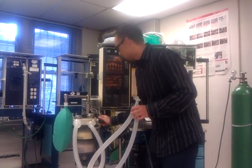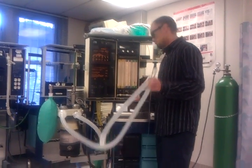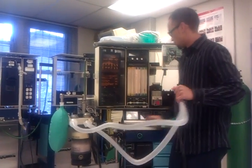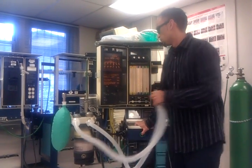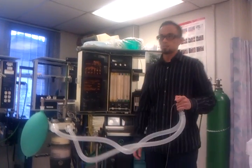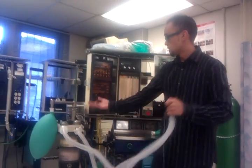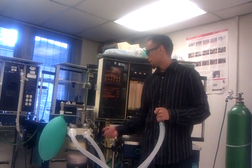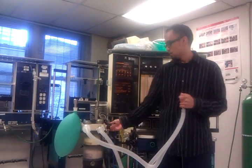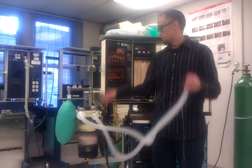I'm going to close my APL valve, make sure my gas flows are at minimum or zero, occlude the Y-piece, and hit the fresh gas flow button up to 37 centimeters H2O. I'll make sure it stays inflated for 10 seconds — 1, 2, 3, 4, 5, 6, 7, 8, 9, 10 — which guarantees there's no leak in my circuit. I'll open up my APL valve to release pressure and see if it releases smoothly — which it does. So my circuit is checked, there's no leak.